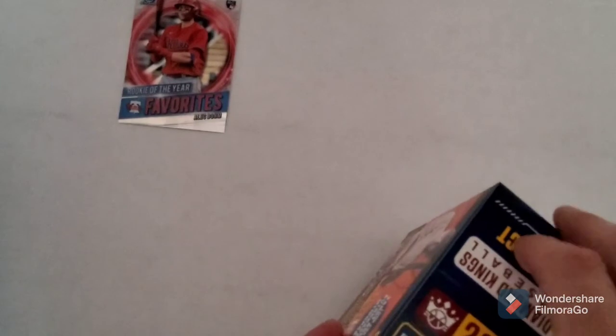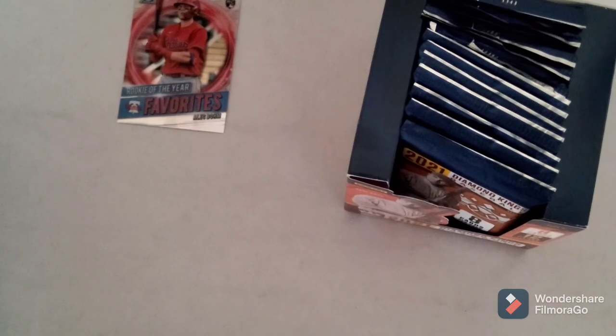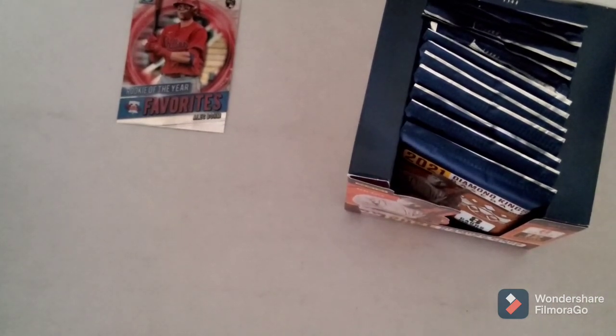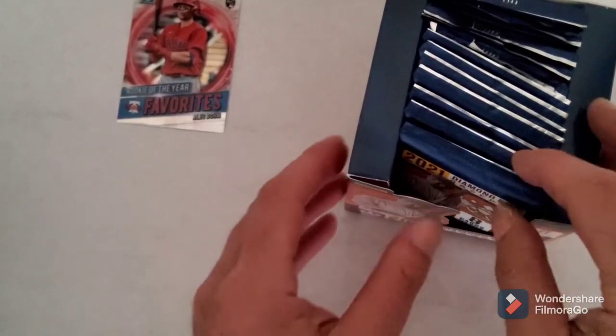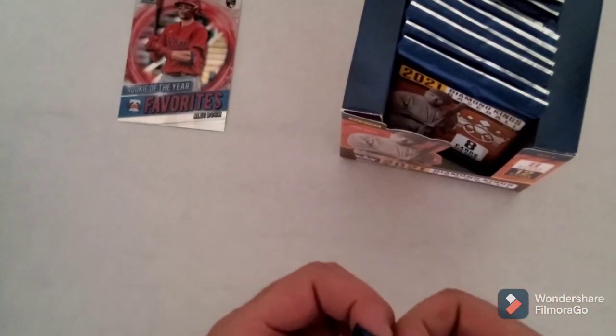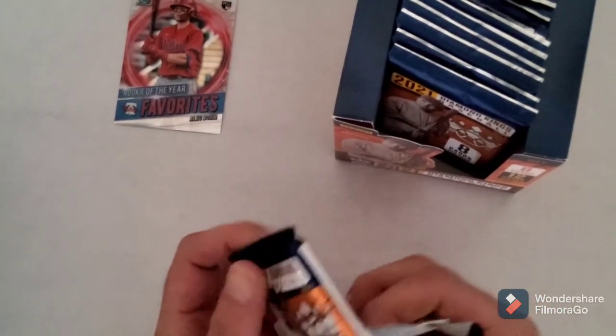Let's get this Diamond Kings box open. I was watching another guy I follow - Bufus's Sports Card and Collecting - he just actually hit 100 subscribers. I'm like oh, I'm not that far behind, I'm only halfway behind, I should be able to get up there soon. Hopefully by the time I get set up in my new place I'll have hit that number already.